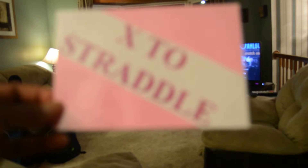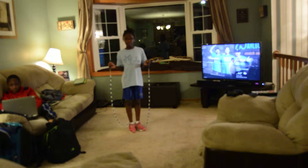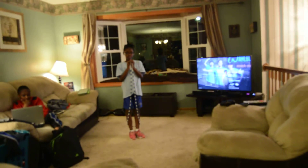The next one she'll show you is X to straddle. Just like side straddle, she will start apart, then set feet together, then cross her legs — apart, cross, apart, cross the legs.